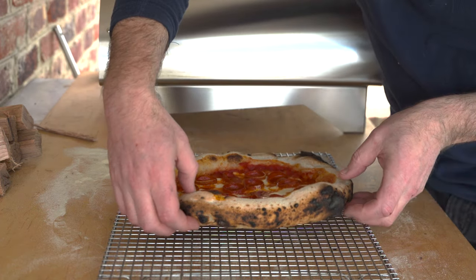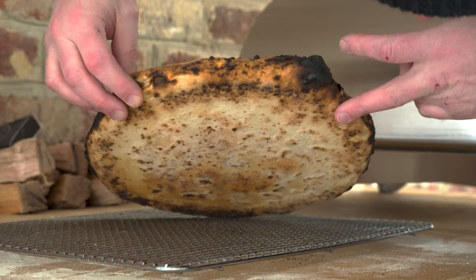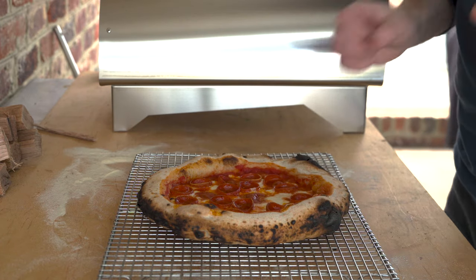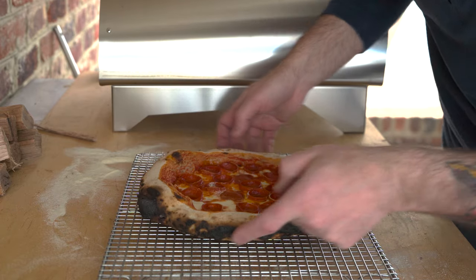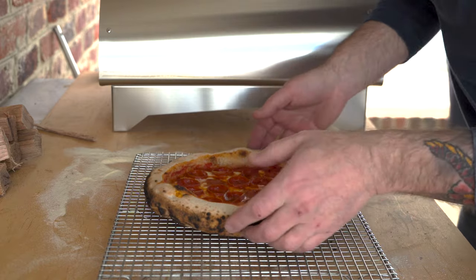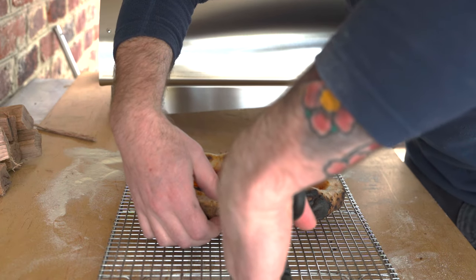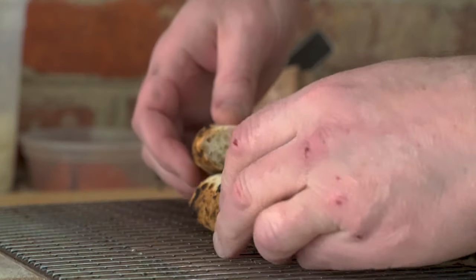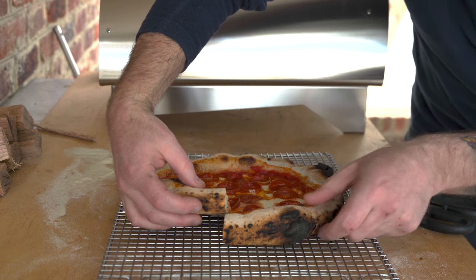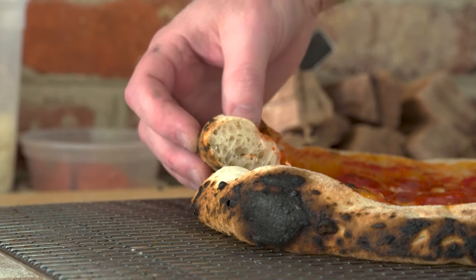This pizza's had a few minutes to chill out on the rack. Let's take a look at the undercarriage — there you go, nicely cooked bottom. The top — you can see it's okay, but I really got it on the edges. Some of it's okay, but if I was going for perfection, this ain't it. Nonetheless, it'll still taste delicious. The crust looks airy but it's actually a little bit dense.